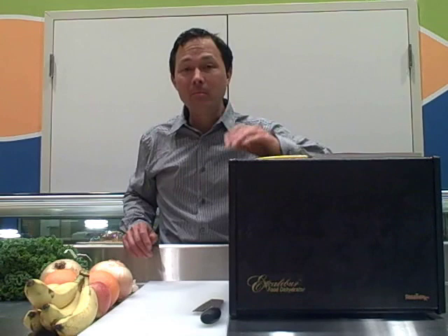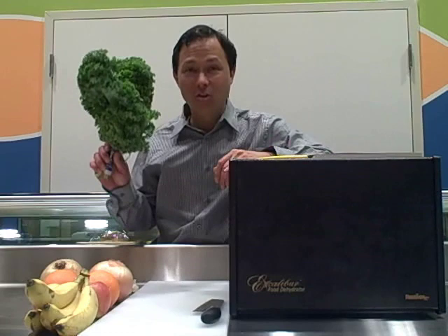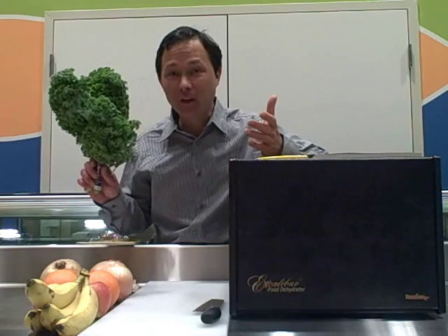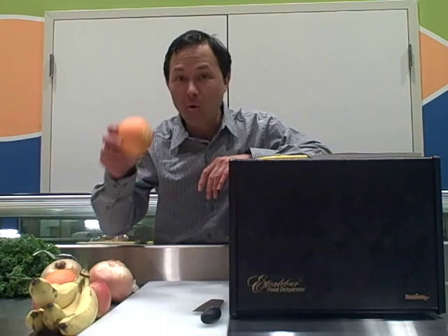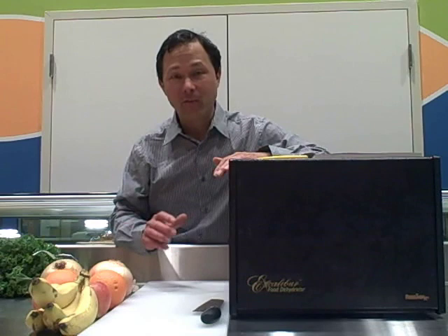Another thing that will influence dehydration time is the item you're dehydrating. For example, if we're going to dehydrate some kale or some herbs or some flowers, there's not a lot of moisture content in those leaves to begin with, so the dehydrator will evaporate the moisture quicker than something like banana or even an orange. Oranges are really liquid, as we know, and oranges are going to take longer than something like kale.